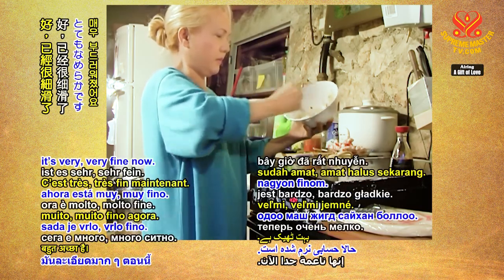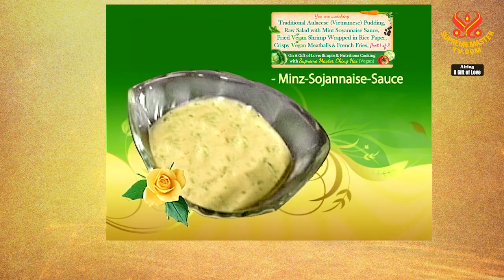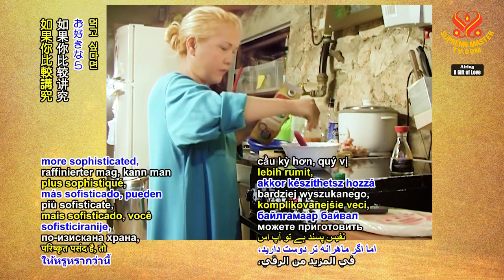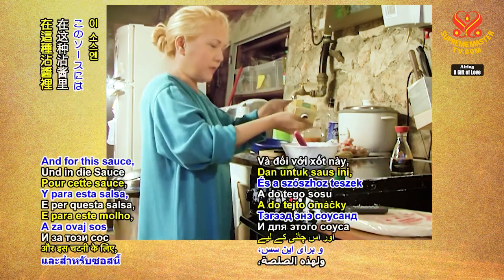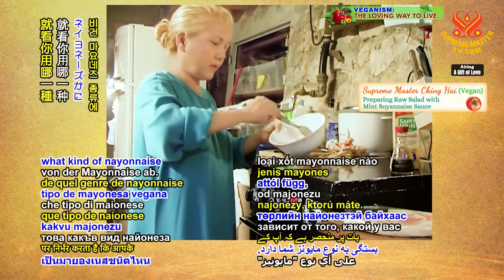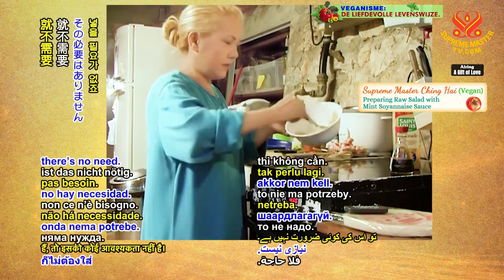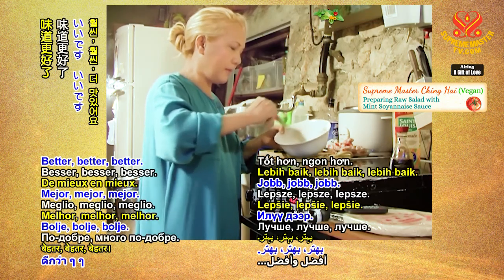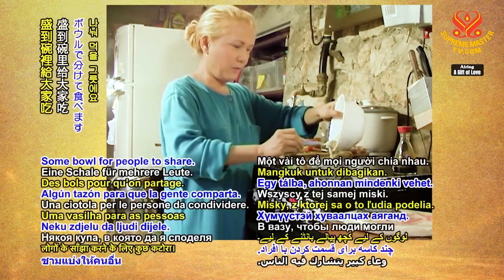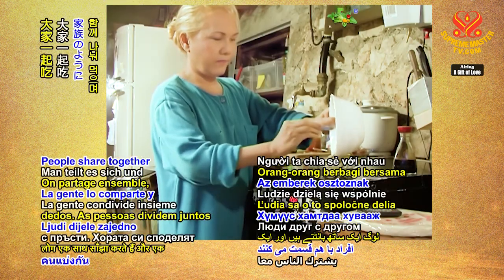They're all mixed together now — taste it. Very good! I find that raw vegetables taste good in themselves already, but if you like it more sophisticated you can make a sauce like this. For this sauce, I put in a pinch of brown sugar if you like — it depends on what kind of mayonnaise you have. Mmm, wonderful, I like it very much! You can transfer it into some fancy bowl — simple people to share. This is called finger food. People share together and feel like a family. Look at that — beautiful!